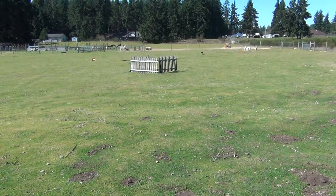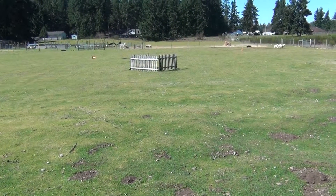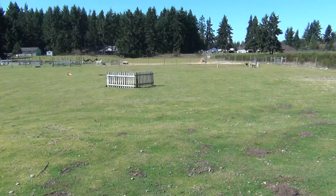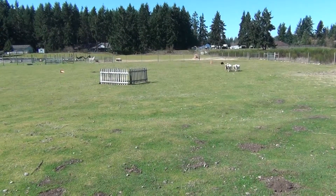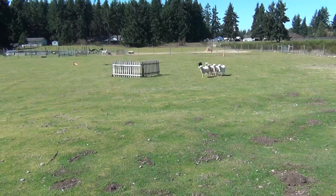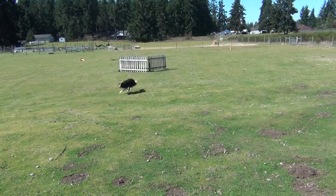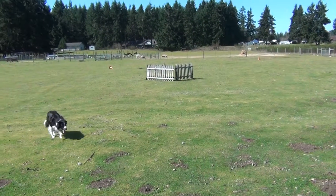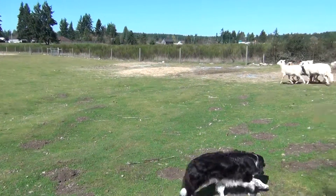Okay, Jim, this is for you. Let's see if this works out. So I'm going to blow a stop whistle, walk up, and a right there whistle.